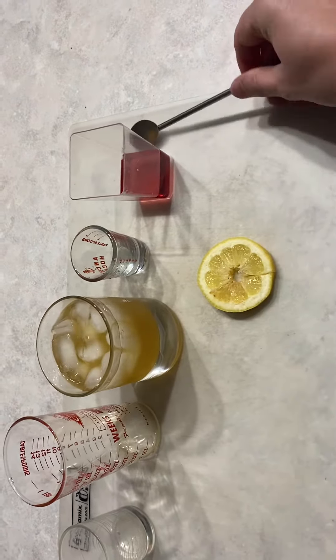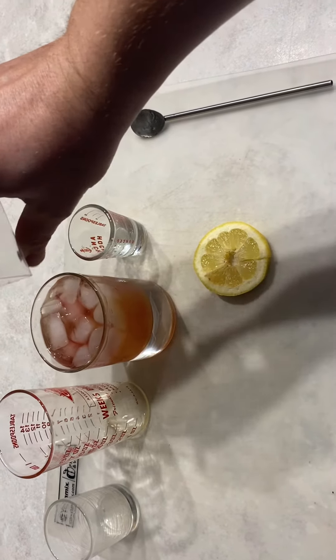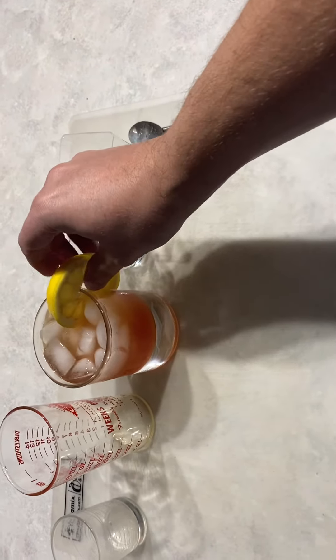Then add a splash of red wine. Then garnish with a lemon.